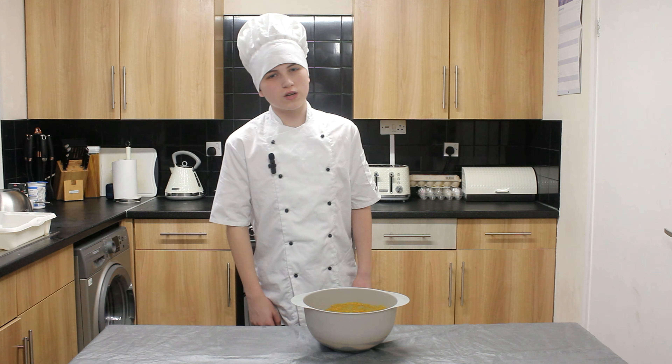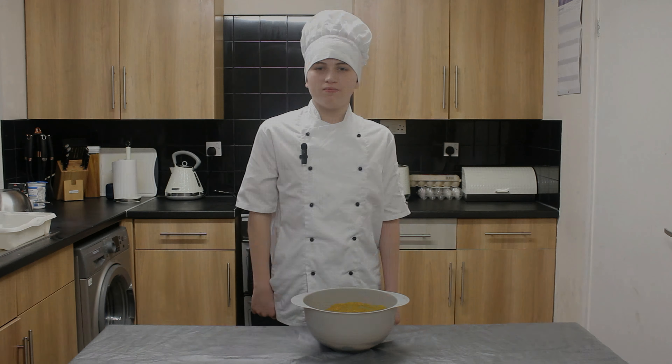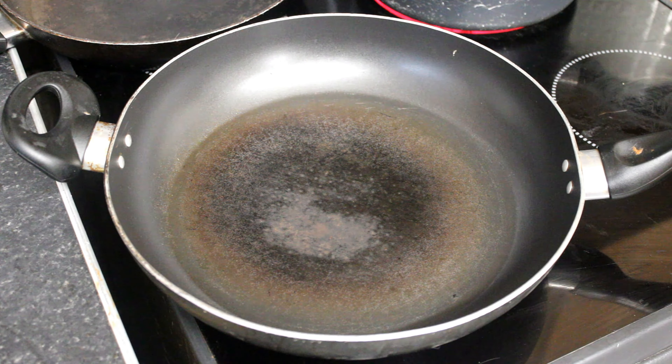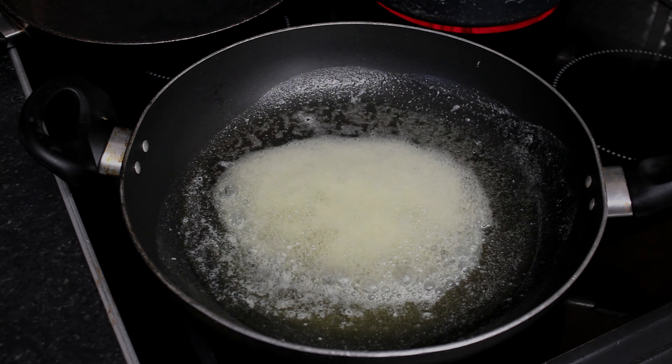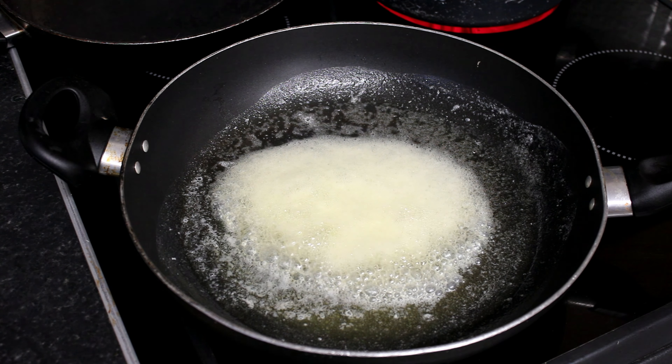Now that it's been marinating all day, it's time to cook it. First we melt the butter, then we cook the chicken.